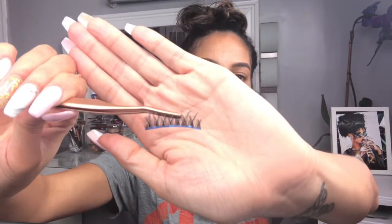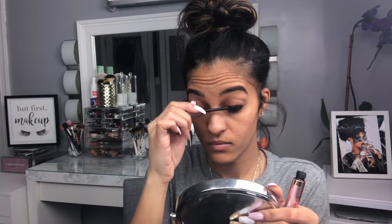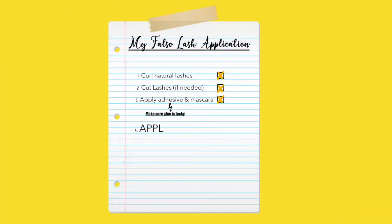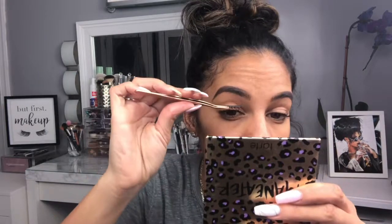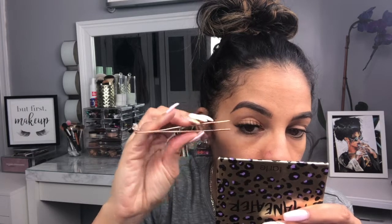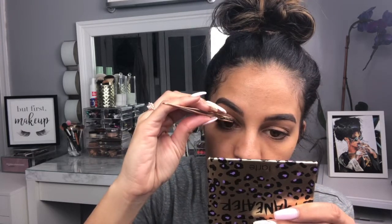When coating the lash band with adhesive, make sure you get a good layer, especially on the outer corners, so they don't lift when applied. I apply mascara at the same time as the glue because by the time I'm done on both eyes, the glue is nicely tacky and ready to use — let it dry at least 20 seconds to get tacky before applying. Place your tweezers in the middle of the lash, hold a mirror in front of you, then place the lash down closest to your lash line. Apply the outer corner first, then the inner corner.